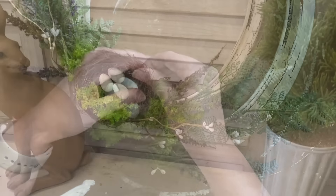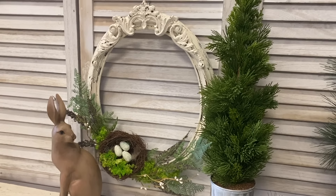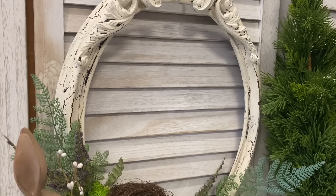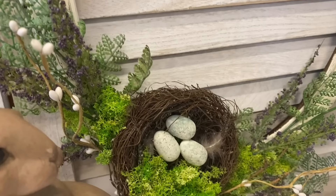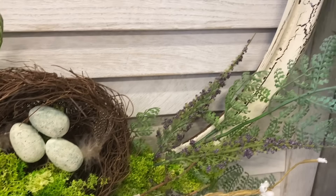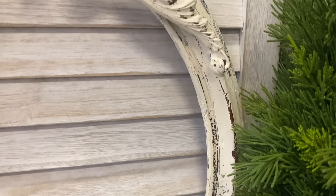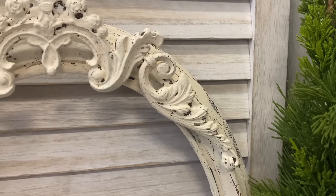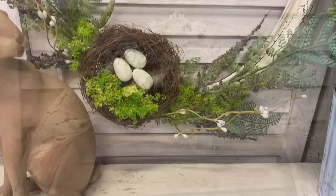And here's our finished French country wreath. Let me know what you think of today's project in the comments.